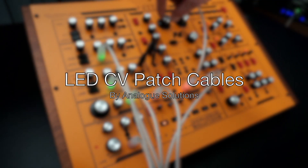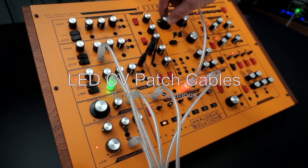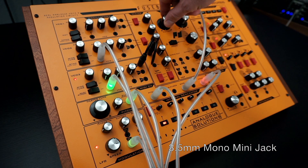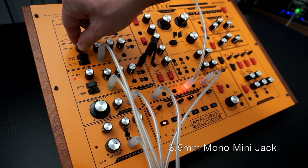We are proudly introducing the new Analog Solutions LED-CV patch cables. These cables are mono mini-jack, 3.5mm, ideal for Eurorack.